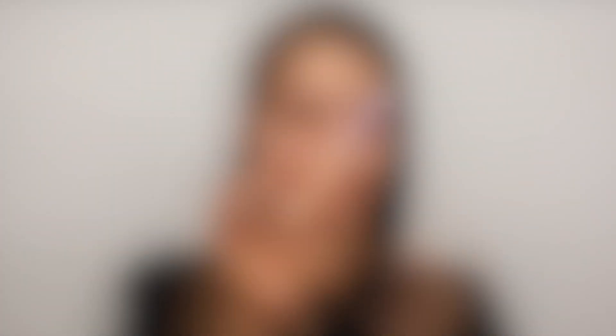Next, I'm going in with my Temp2 Primer. I love this primer. Even if I'm not airbrushing, it's just the best. It smooths out your skin and pores.